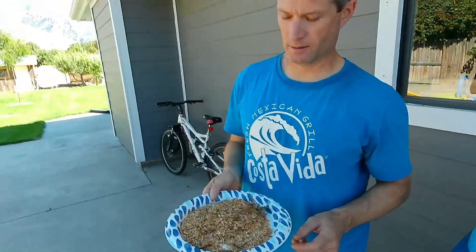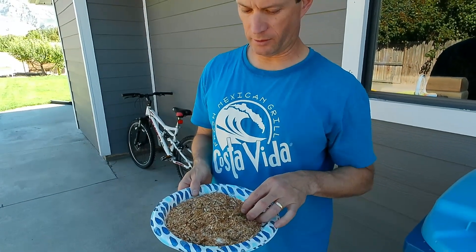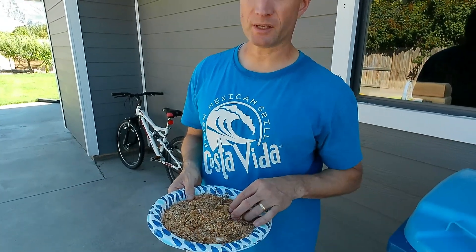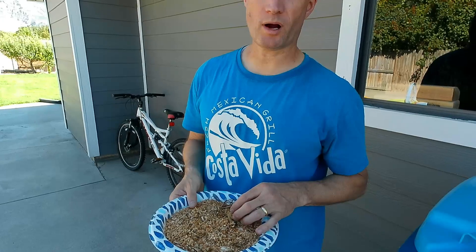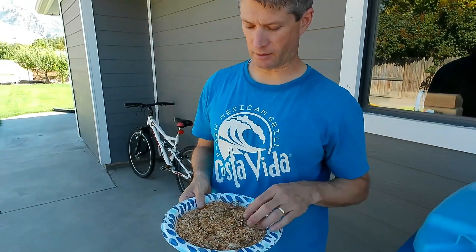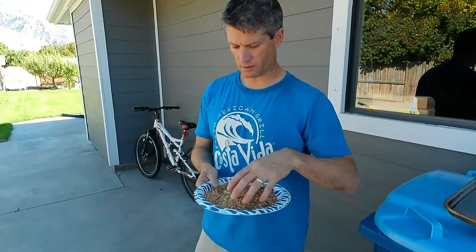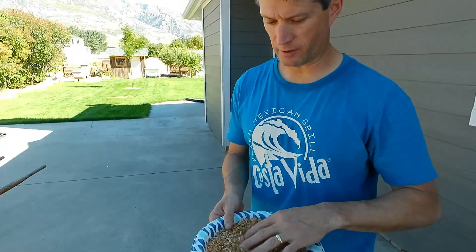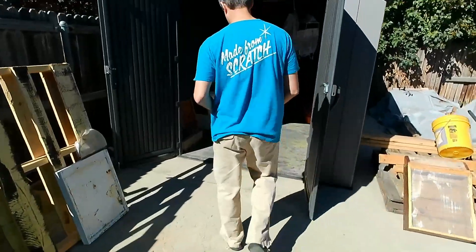I think she has a more consistently better brood pattern than my queen, but she just doesn't lay much. Now that we've done each hive, we're going to close up our extra bee boxes. Some of the frames have wax and stuff, and we want to keep the wax moth out. The way we're going to do that is with cedar chips — just chainsaw shavings.